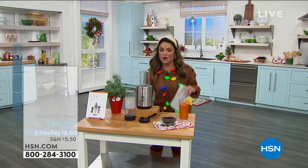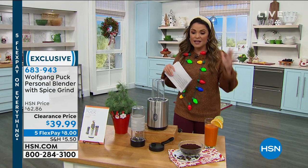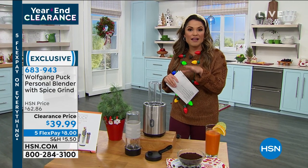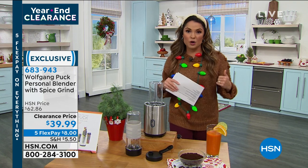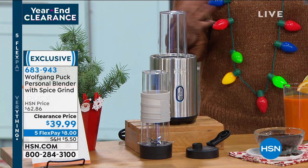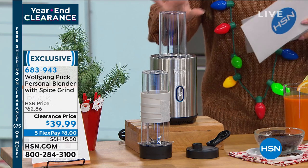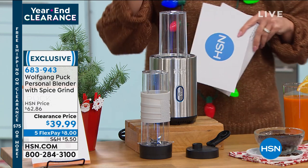We're going to talk about a couple of Wolfgang Puck items. You know Wolfgang Puck — world-renowned chef. He brings us professional-grade kitchen utensils and appliances that make us feel like pros. This is such a neat idea because this is your way to blend up anything you want: your smoothies, your salad dressings, your marinades. It's a personal blender, but it's also a grinder.